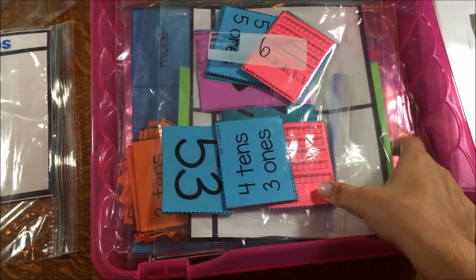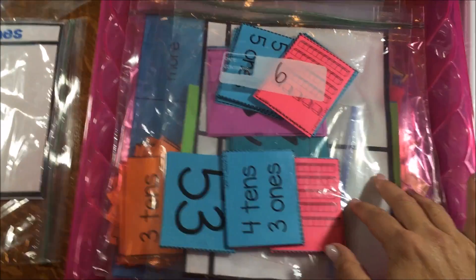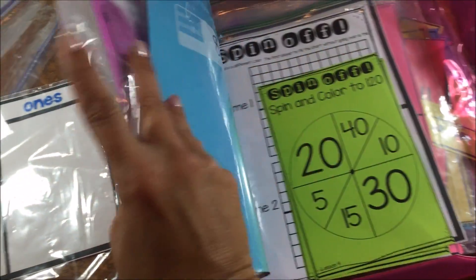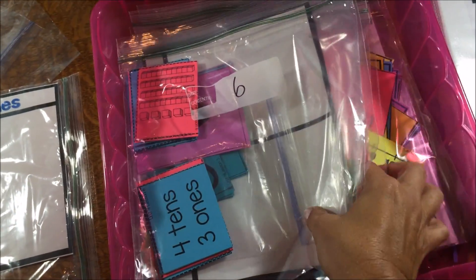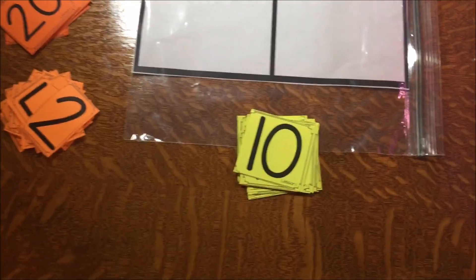Next I've got all my whole group and small group activities prepped and ready to go in their tub. Normally this tub has unit three and unit four, but I took unit three out. I've got my lessons all bagged up and ready to go for place value in this tub, ready to pull when I need them for that particular lesson. I wanted to show you one lesson in particular — my very first one — just to give you an idea of how to start place value.